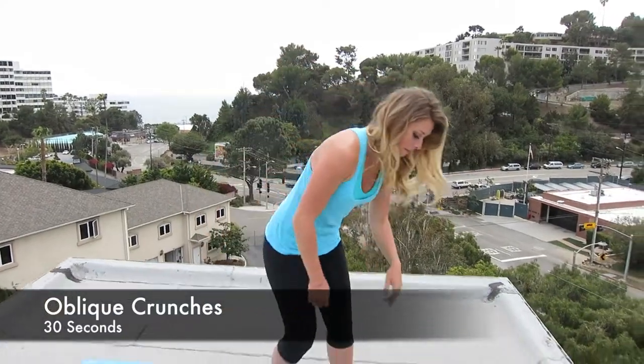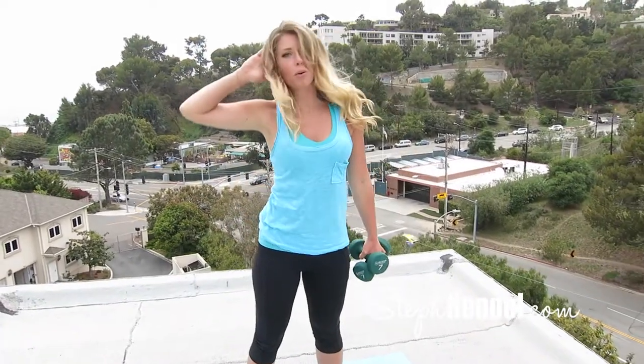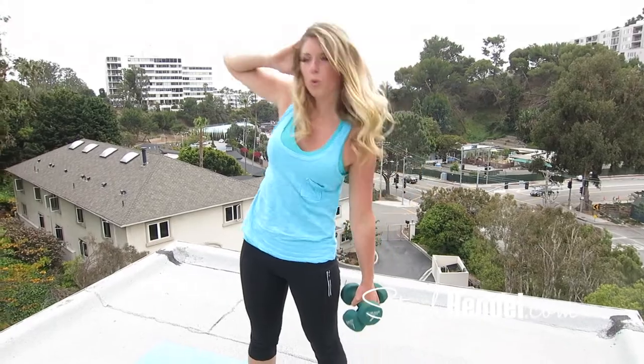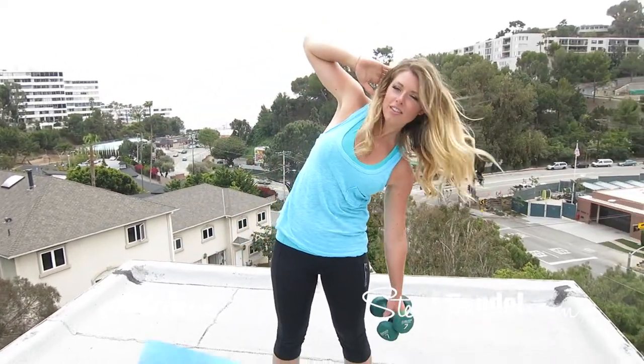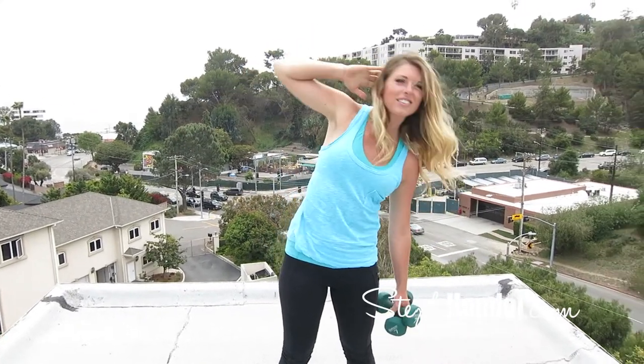Let's do some oblique crunches. Grab your weight — I'm using 14 pounds here, but use what you have: water bottles, soup cans, whatever you got. With feet hips-width apart, put one hand on your head and the other arm straight with the weight. Let that weighted arm come down towards your knee without curling your back inward, then crunch that opposite arm to the opposite side. You're going to feel that crunch in the sides of your abs. Remember to keep your shoulders back and have a slight bend in your knees.